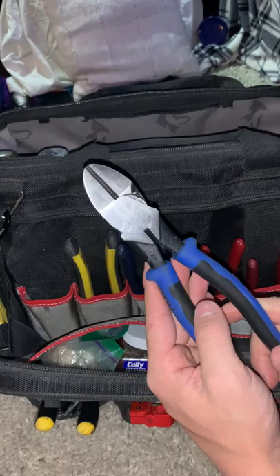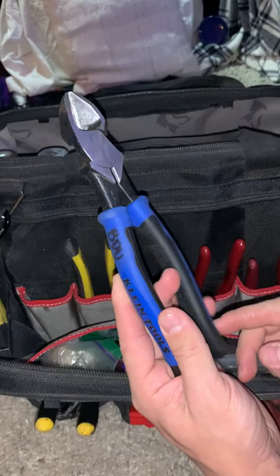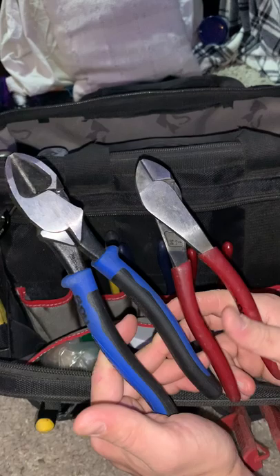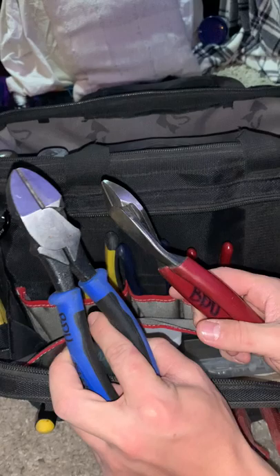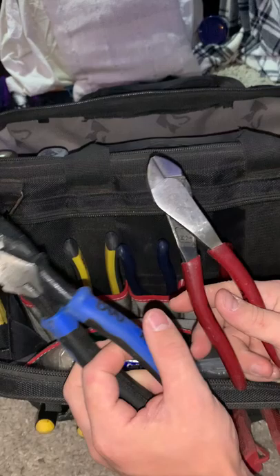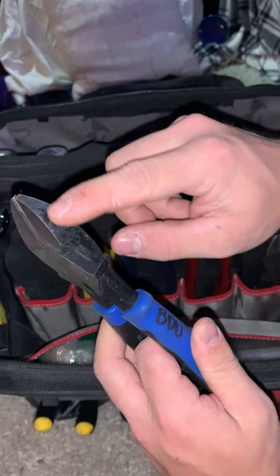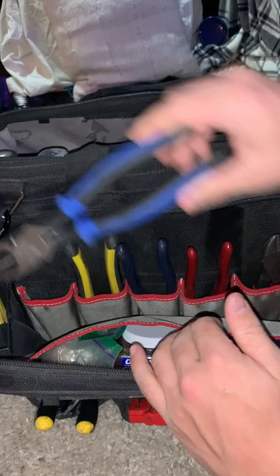I would almost prefer a longer handle and shorter cutting surface for more leverage. But these things are sweet — I use them to cut chains or hanging wire for light fixtures and they'll chop right through like it's nothing. They're definitely a lot more beefy than regular diagonal cutters. I do notice that the side markings wore off really quickly, but I mean, it's a tool.